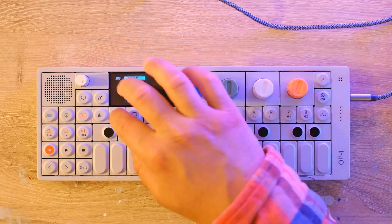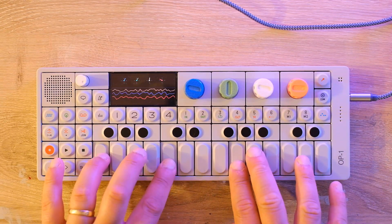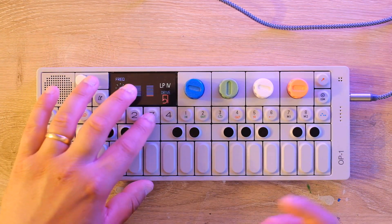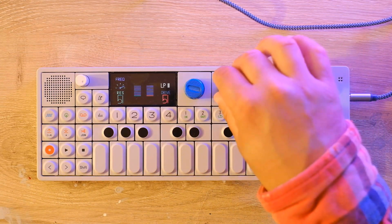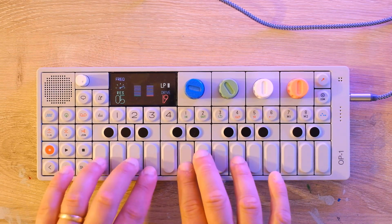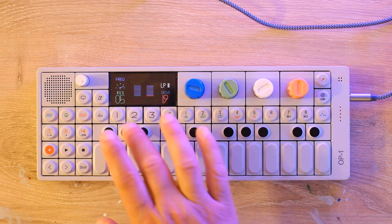Let's try the Cluster synth engine with the ITER filter. Without the filter, and then with it — trying some different modes, turning the resonance down and the drive down some. So we've got this cool combination of Cluster and the ITER filter.